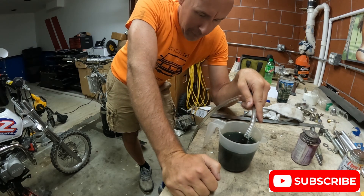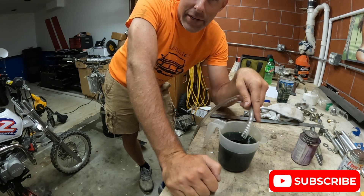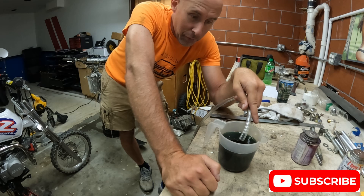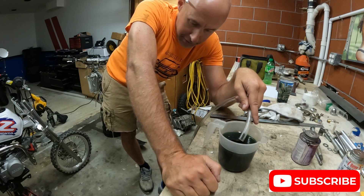So yeah, there you have it folks. This is pretty simple. It's a lot easier than the old fashioned pumping out of a quart or a gallon jug that seems to take forever.